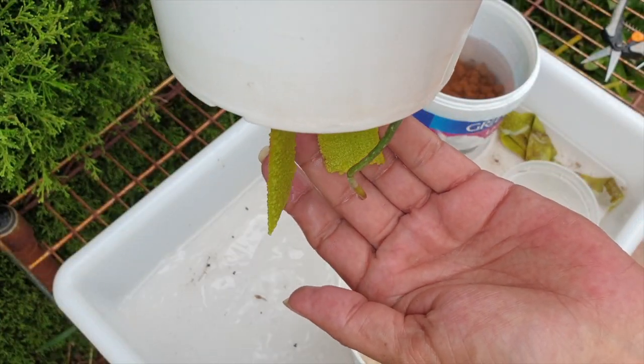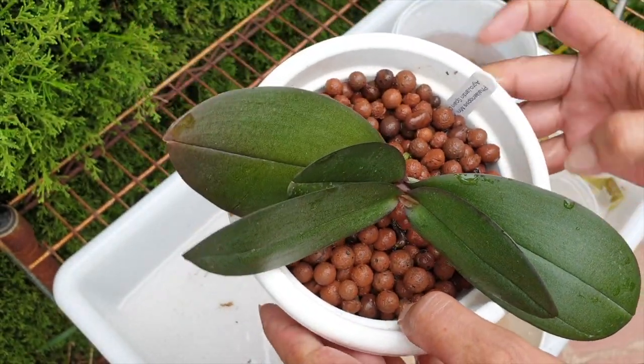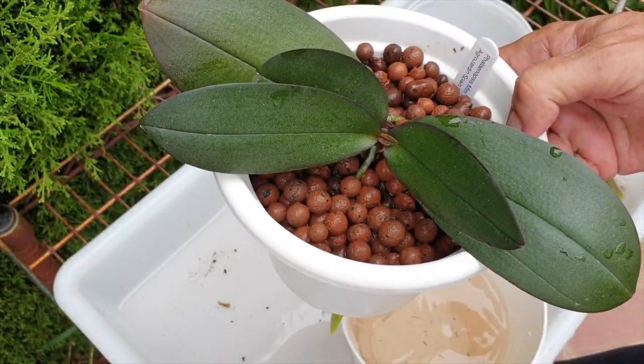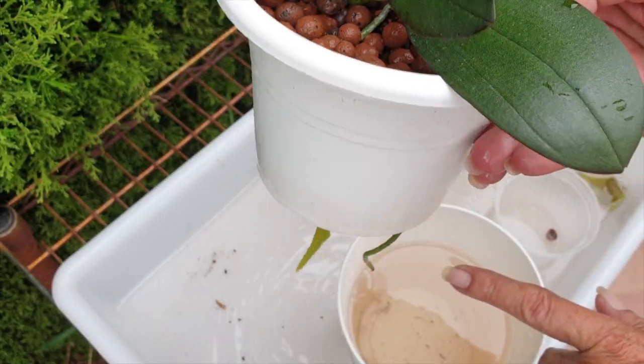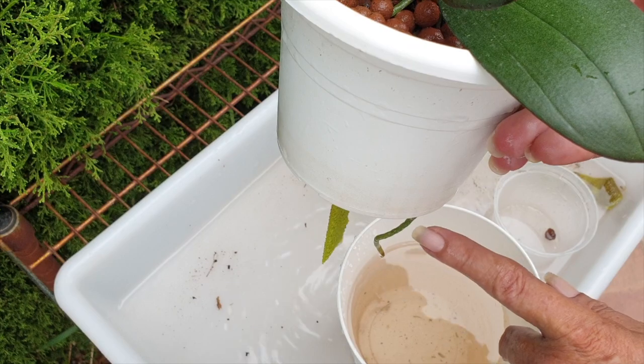There we go. Now I just have to be mindful that I can't take this little orchid out of its mask and set it on any surface — otherwise that will definitely be 100% death for this root.